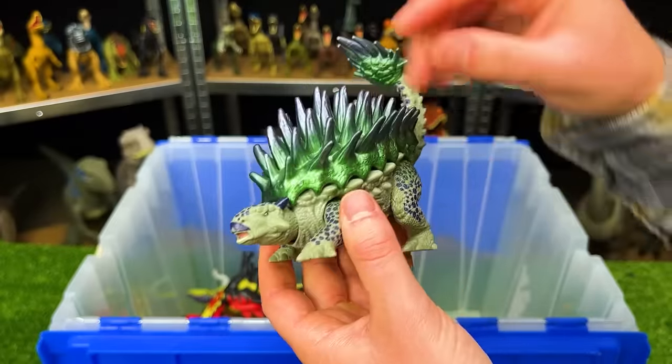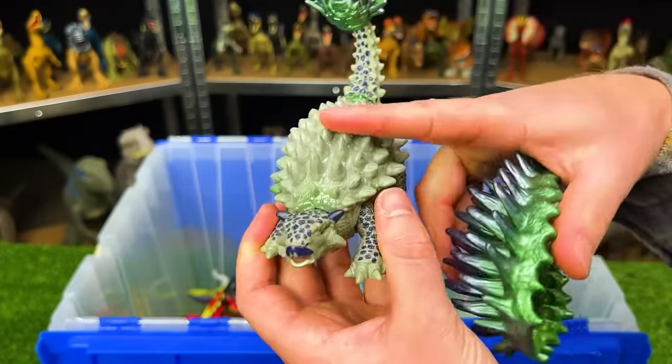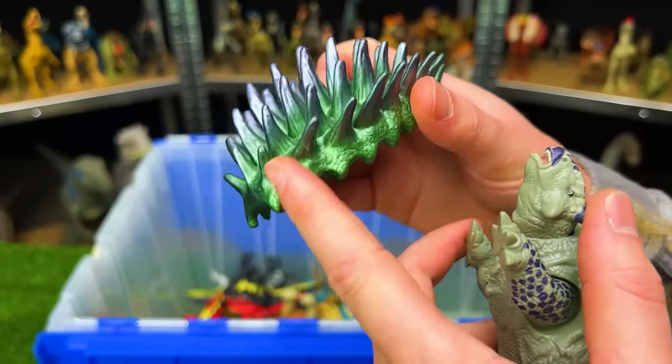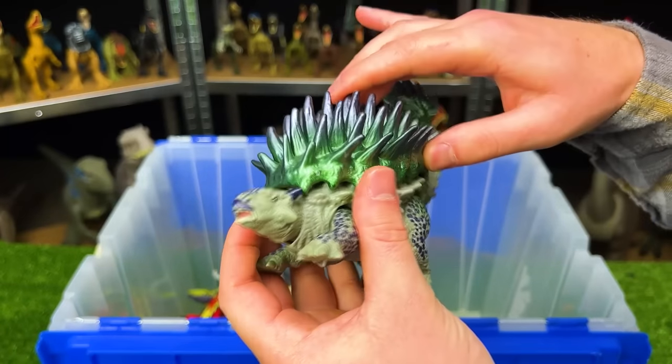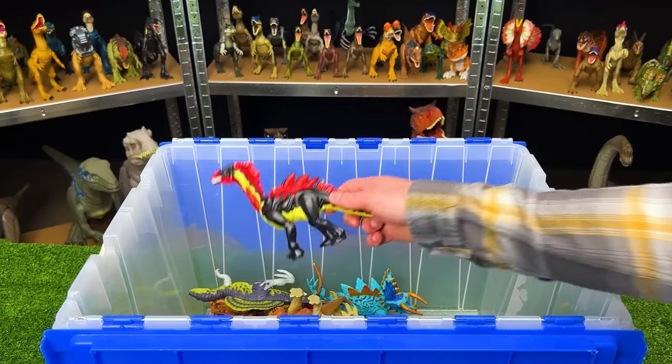Next up is another figure from Jurassic World — a hybrid special edition Ankylosaurus. The most special part is that it actually has part of its shell you can take off to reveal the normal shell underneath. This removable shell is super bright and reflective with bright green and purple in the spikes, and you can just plop it right back on.